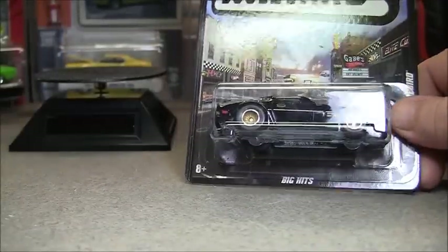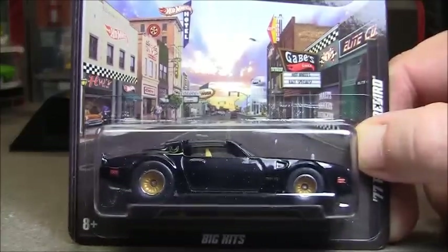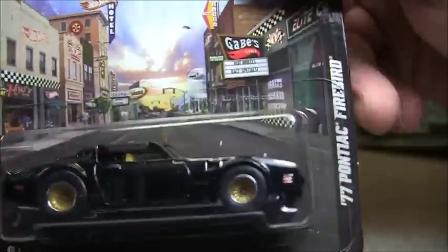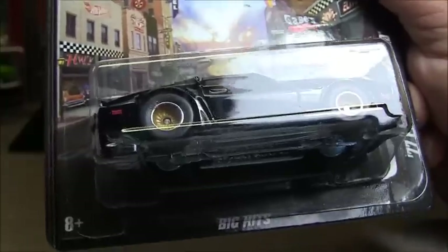Still on Saturday, November 17th, and we're actually going to have a Hot Wheels video. This is the Boulevard series — it's the 77 Pontiac Firebird. Big hits.